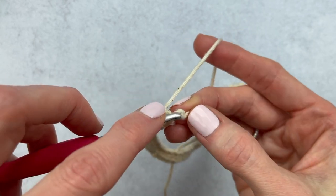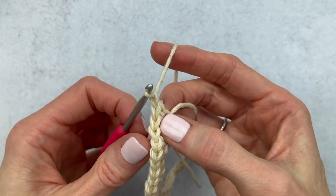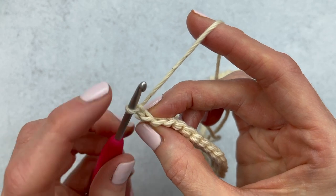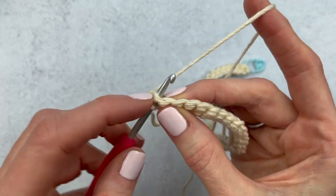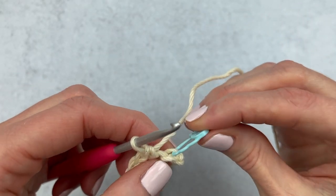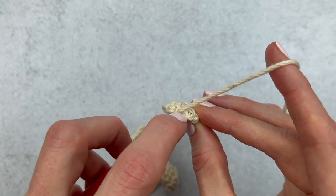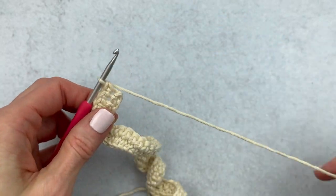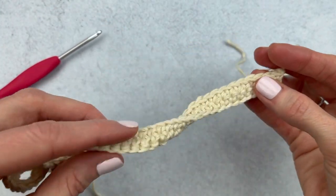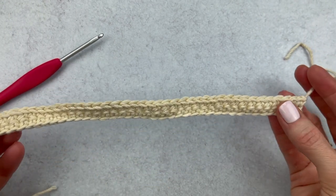From here we are going to chain one and turn our work. We're going to ignore that little chain stitch and single crochet right into that first stitch. All we're going to do is single crochet all the way down the row until we reach our stitch marker. We're reaching the last stitches — I know this is my last stitch because the stitch marker is there. I'll take it out and add the last single crochet. Leave a long piece of yarn and fasten off — yarn over and pull it all the way through. If you wanted a plain scarf with no fringe, you could just weave in both ends and be done. If you want to make some fringe, we'll do that next.